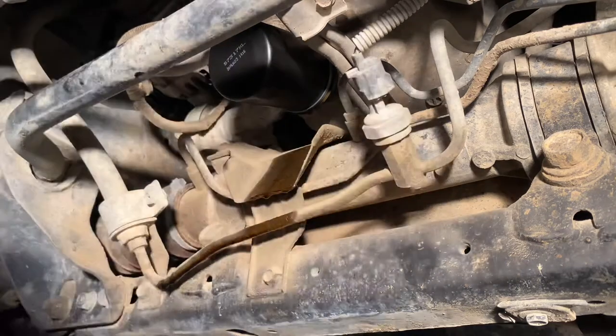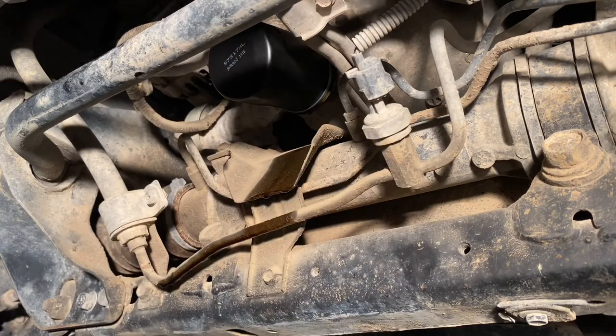You can change your filter at least every other oil change, though changing it every oil change is pretty good too.